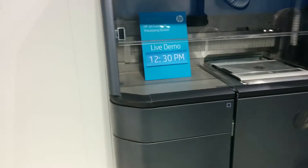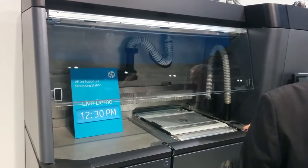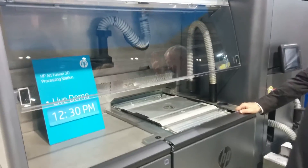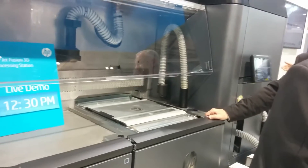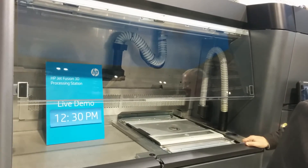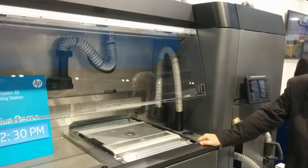As for recycling the raw material, we first remove all the powder around the parts. That goes into the machine, and then once ready, we connect another hose and this machine mixes the powder at a refresh rate of 20-80 — so 20% new powder and 80% used powder — back into the built unit.